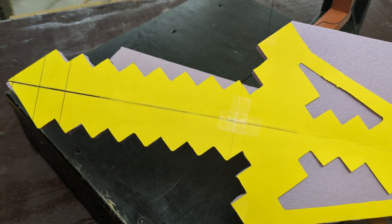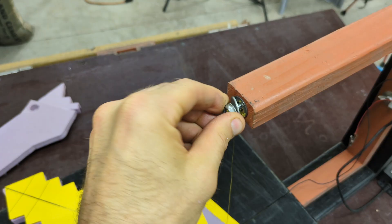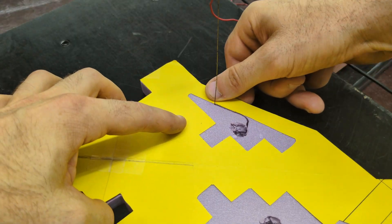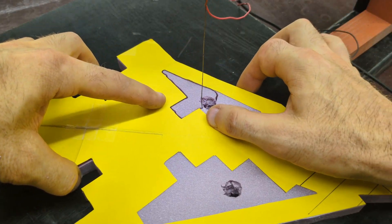I first cut out the outer part of the pattern, and then I did the center by cutting out little holes using a drill and then feeding that wire through and reconnecting it to the hot wire cutter again. The speed of this part of the video is sped up six times.